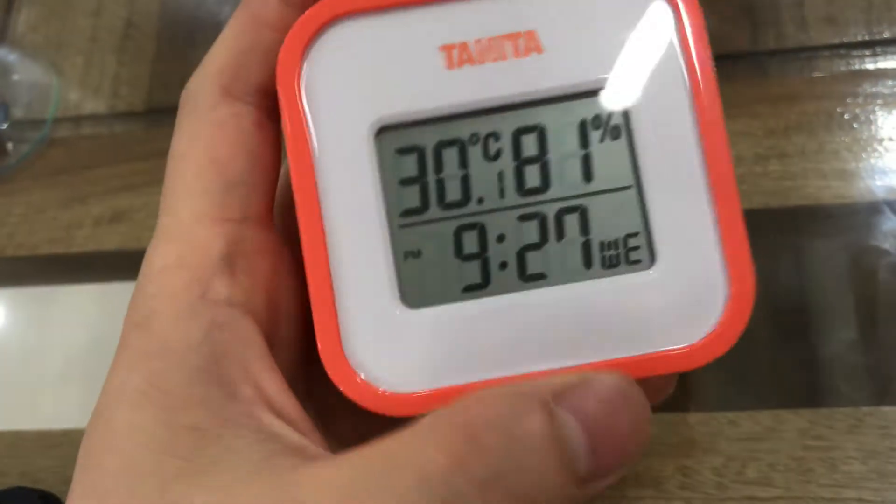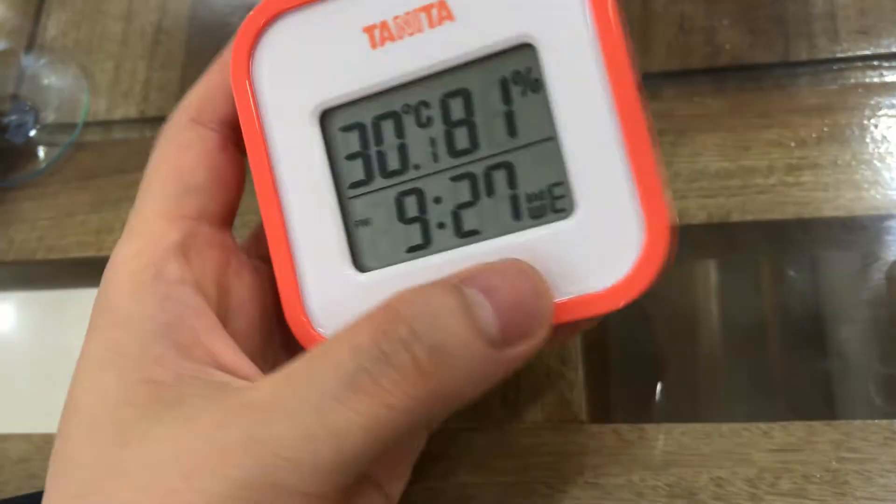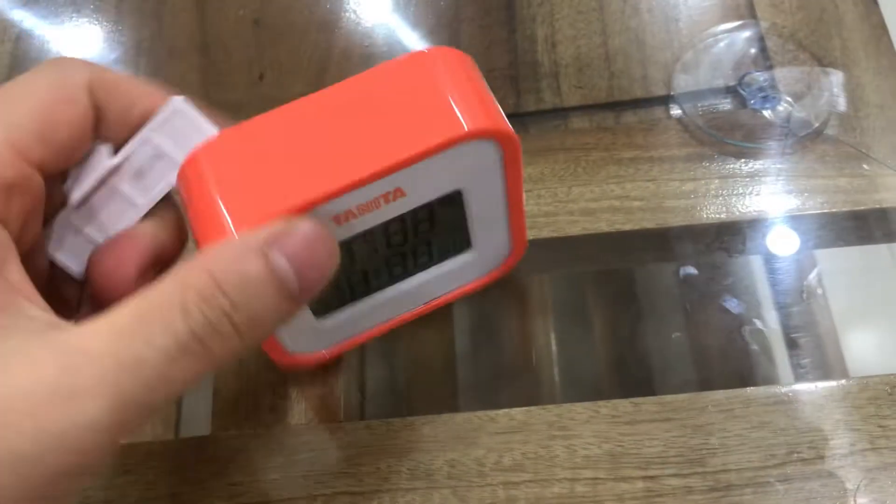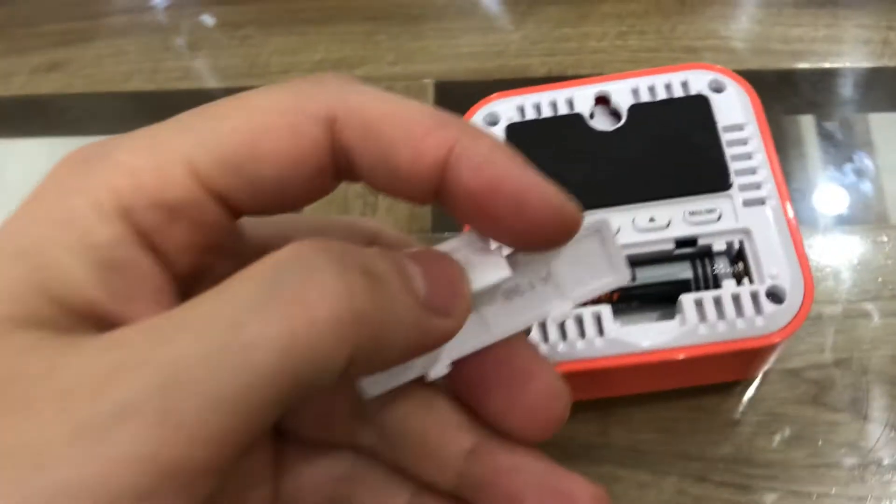It is orange in color and it's very small. Now I will close it.